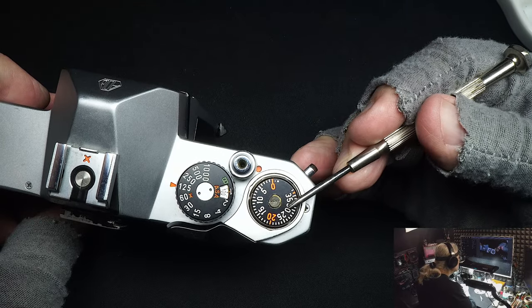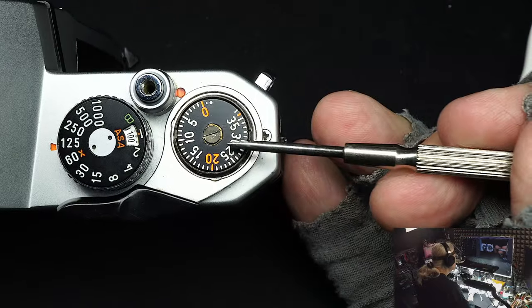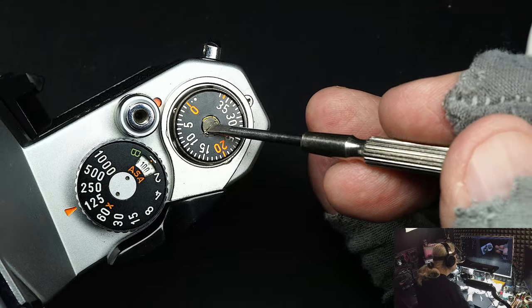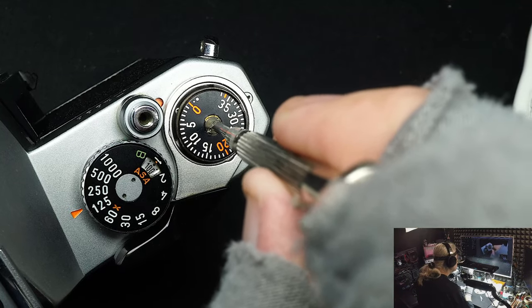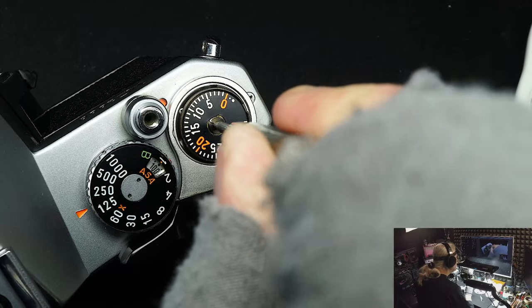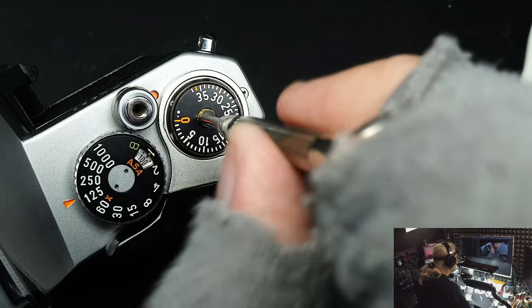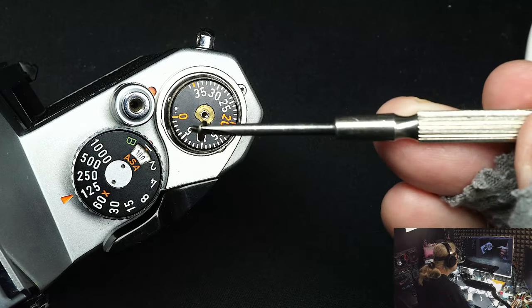Now the cover of the counter is off and the counter is exposed — it goes up to 36. What we do now is remove the center screw. This screw is a left-hand thread — that means normally you'd go counterclockwise to loosen it, but here you go clockwise. If you don't know and turn it the wrong way you'll break it off inside, and then you've got real problems.